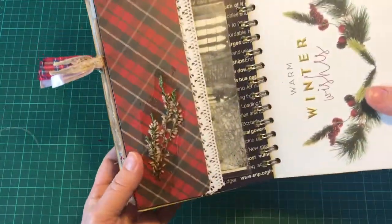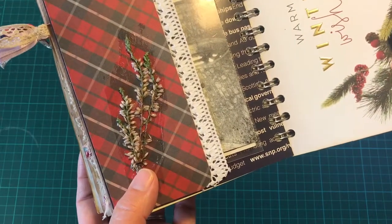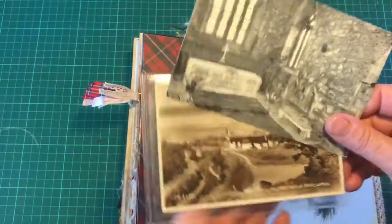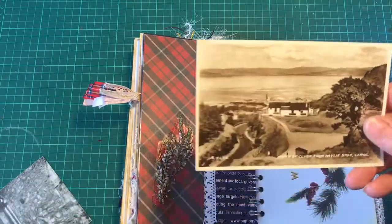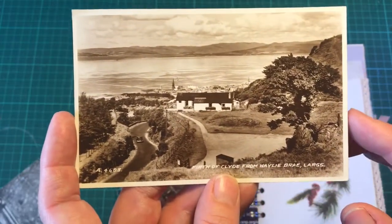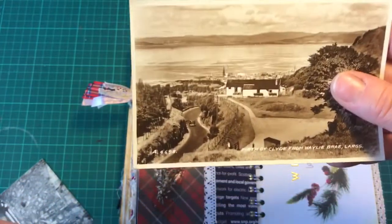And this is a piece of tartan scrapbook paper which was Christmas themed on the back. This is some Scottish purple heather which has been pressed into a book and decoupaged on. I'm always picking up old things - old postcards, old photographs. This is St Mary's Church on Iona, and that's really old. This is the Firth of Clyde from Haylie Brae in Largs - that's close to where I live - and this picture doesn't do the view justice because it is far more spectacular.